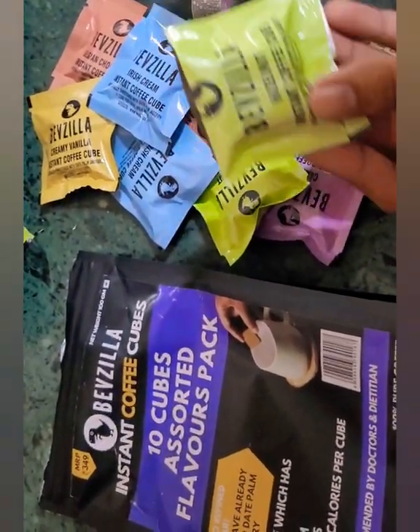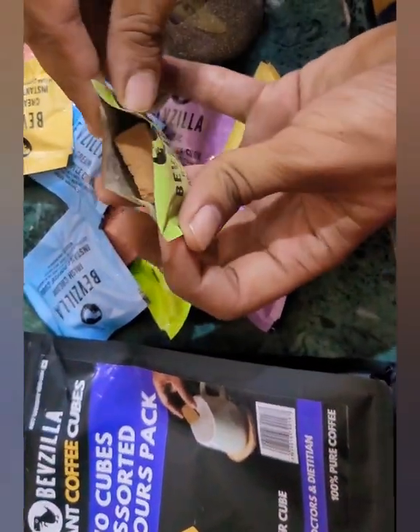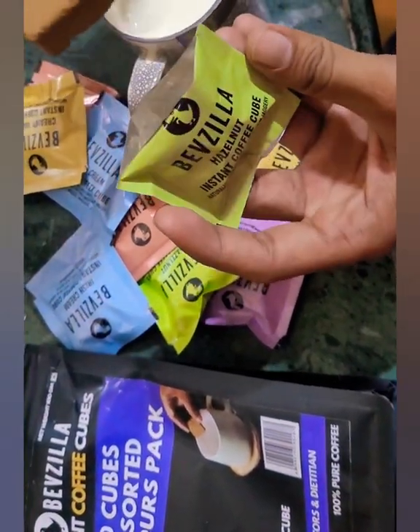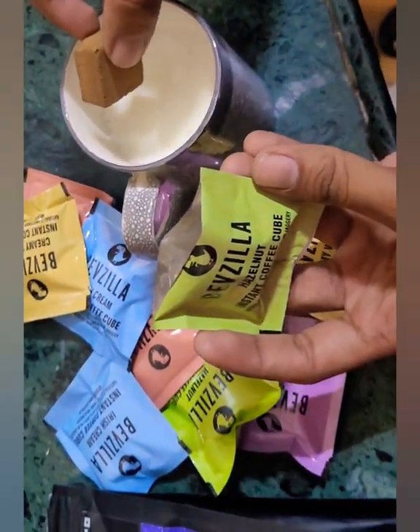Hello friends, this is Bevzila instant coffee cubes, and I am just opening this — there are five flavors. I am using this hazelnut one, just added to your cup, and it has got date jaggery into it, so you do not need to add any sugar. I am just putting it into my mug of milk.